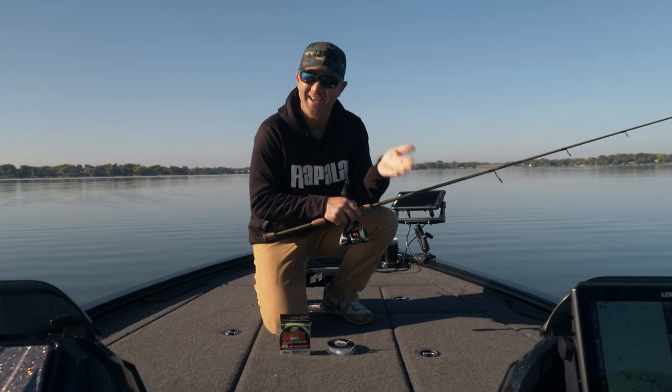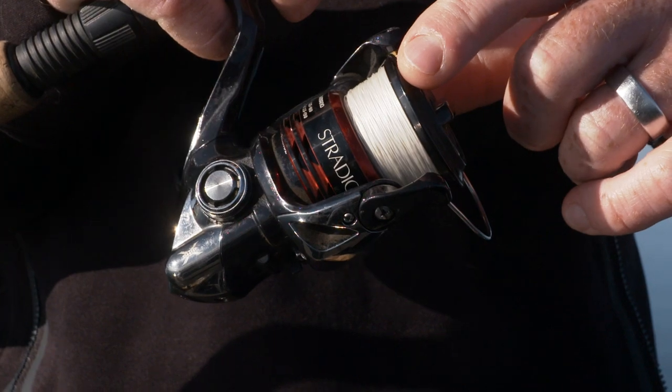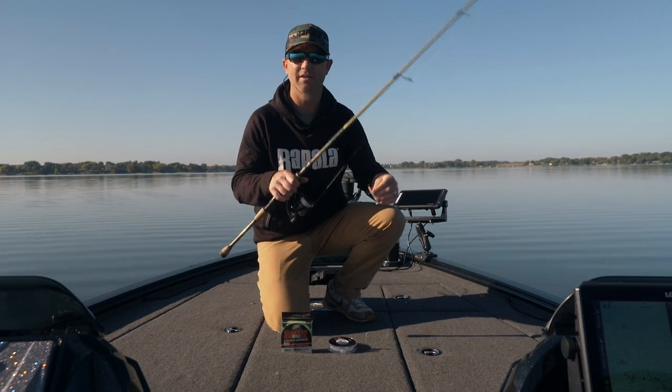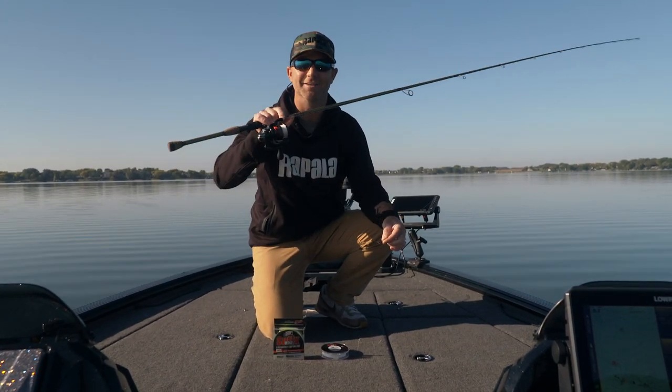At the end of the day, I catch more fish, and it's very simple — just bright braided line attached in-line to a fluorocarbon leader, three to four feet long. The fish do not see the fluorocarbon, but I see my line.